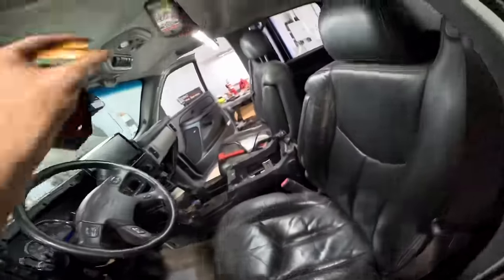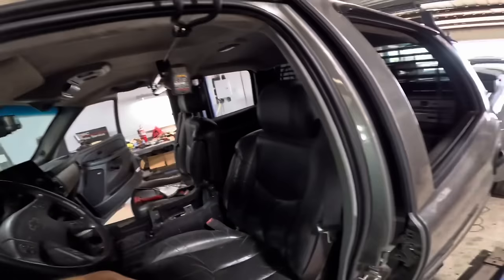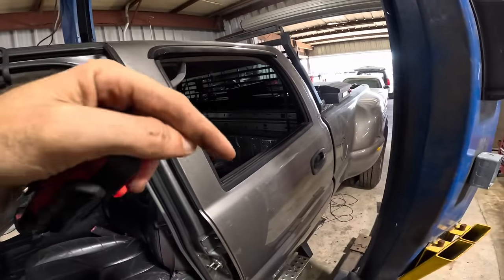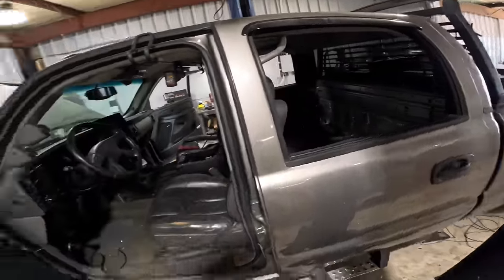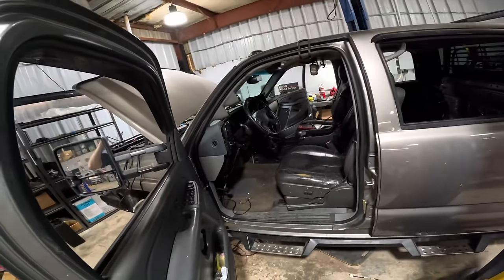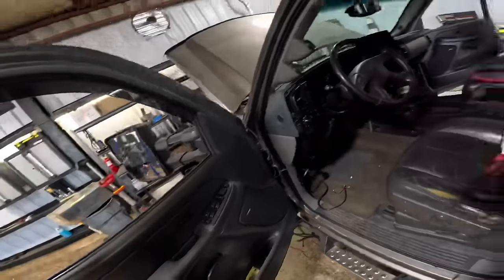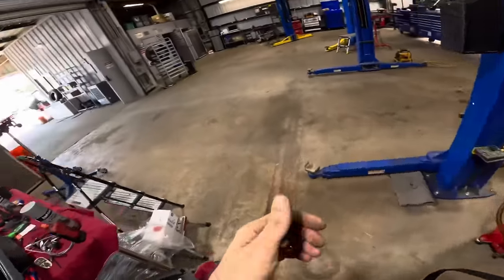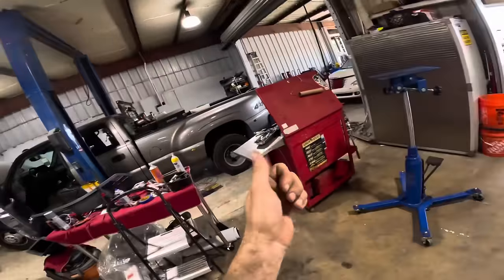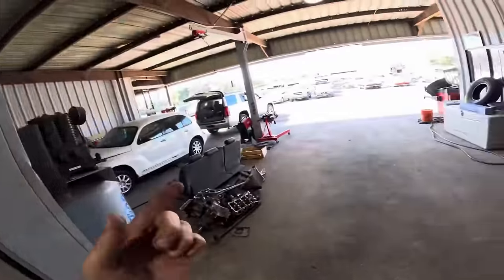I won't bore you with more details on this project since I haven't made additional progress. If you're unfamiliar with it and want to see it from start to finish, check the description — there are links to part one of this 2007 Chevrolet interior restoration project. I still need to do work on the seats and door panels; I found a set of stitched two-tone Cadillac Escalade panels but those are in the pipeline. Hopefully I've answered everybody's questions on the truck build.